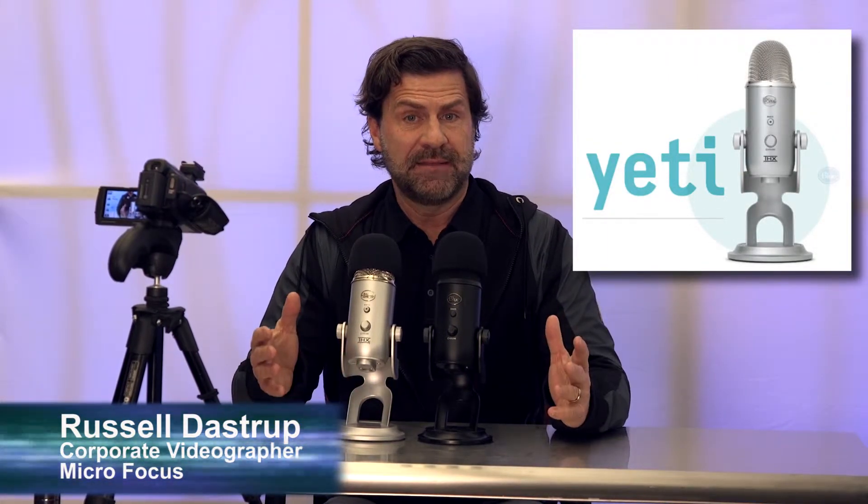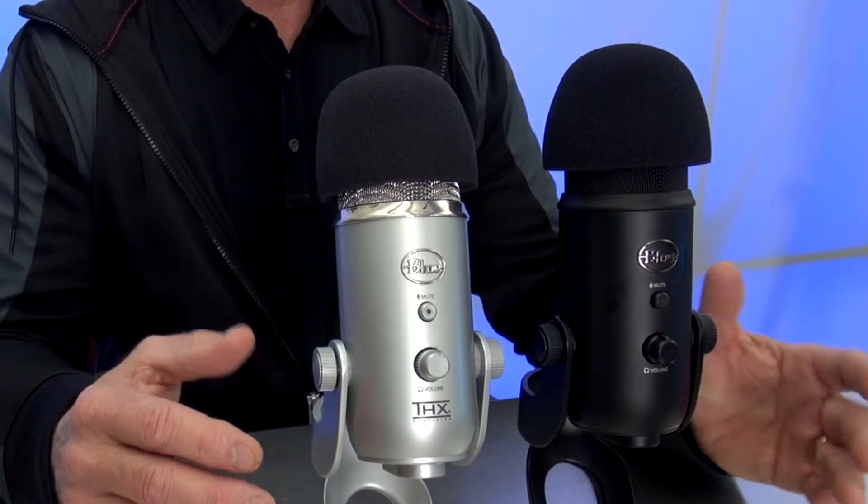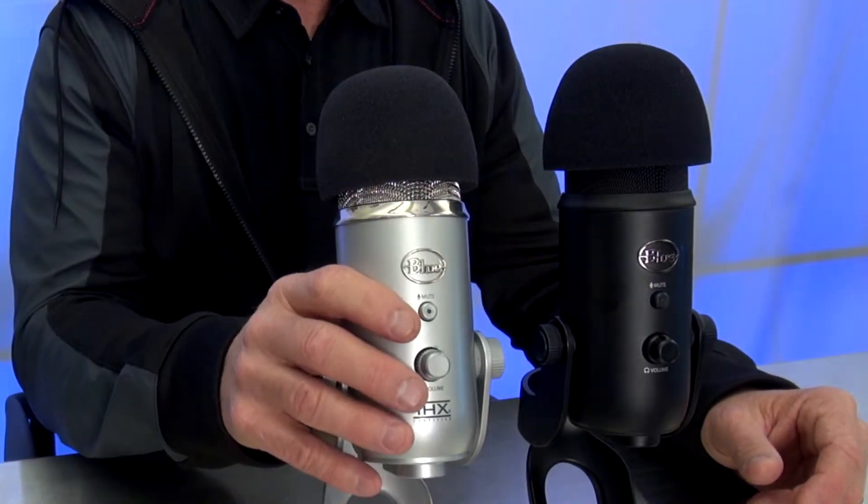I would recommend that if you're in an area that has several people doing demos, that you try to get at least one of these and have them in your group and share them as needed. We have three of them here in Provo that I lend out to people that need them here in the building when they're doing a demo.